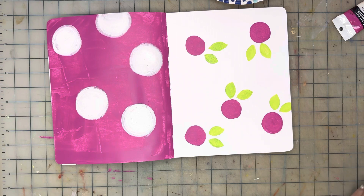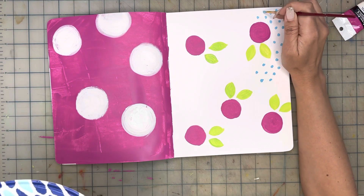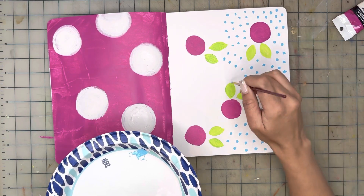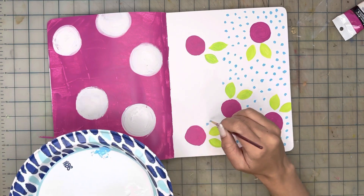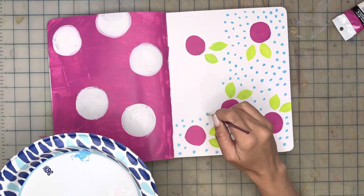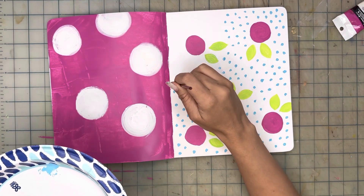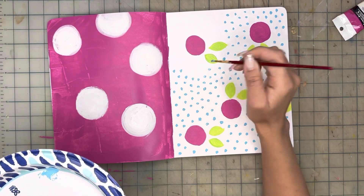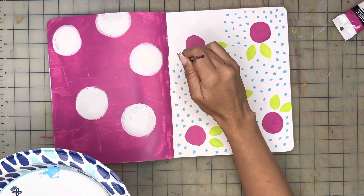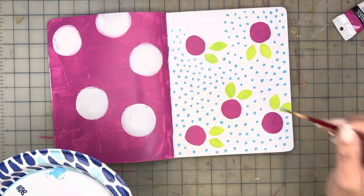Now that both pages are dried, I am moving on to adding blue dots to the white background. Using a medium-sized round brush dabbed in blue paint, I make dots on the paper. These dots don't have to be the same distance from each other, but try to make them about the same size to create a repetitive pattern. This process is very time-consuming but also very soothing and relaxing because of the repetition — it helps you focus and concentrate. Remember: breathe and release all the tension and anxiety. Enjoy this process and your time making it.